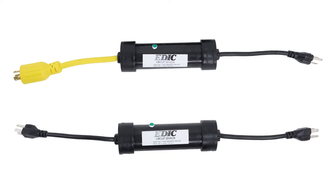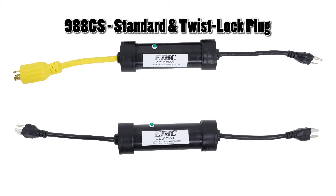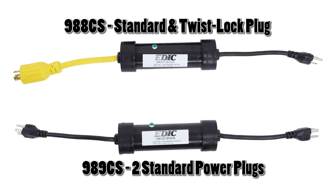The circuit sensors come in two models: one with a standard plug and a twist lock power plug, and the other with two standard power plugs. The EDIC circuit sensors can be used with any machine that has a twist lock power plug system or standard power plug system. They can also be used with the machine power cord or an extension cord.